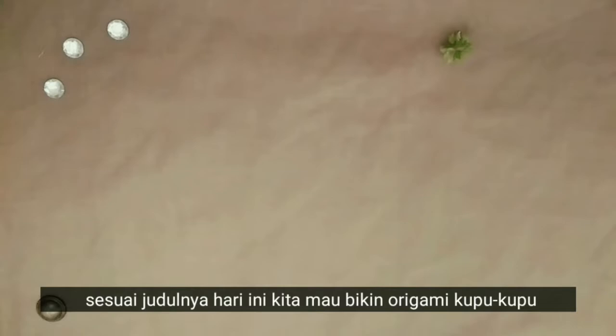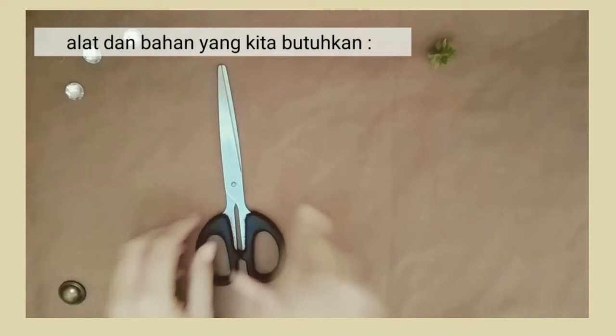Hello semua, aku Kania, come to my world. Sesuai judulnya, hari ini kita mau bikin origami kupu-kupu. Oke, langsung aja yuk.